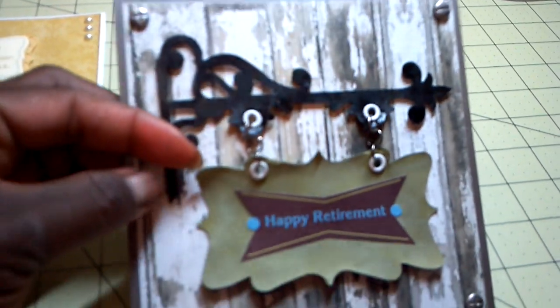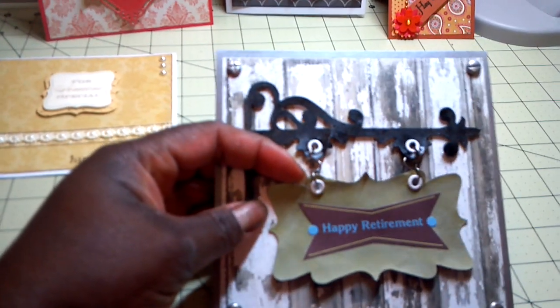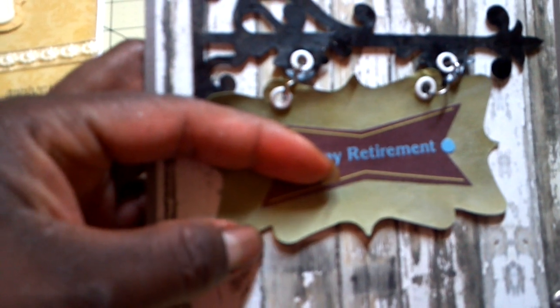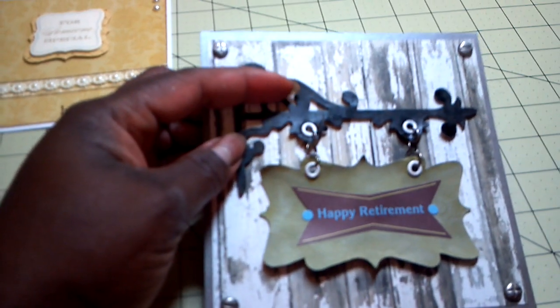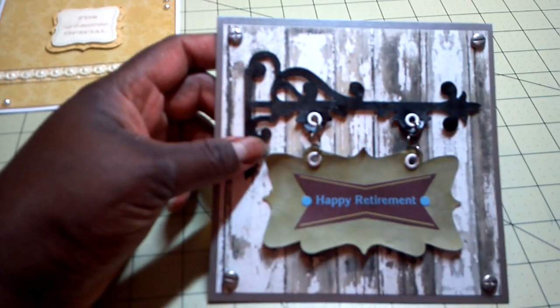This is a Tim Holtz die. For the sign, I just used card stock — I kind of wish I had used chipboard, but I used card stock. What I did was put a thin coat of Tim Holtz Distress Crackle Paint on there. It's a little textured, and then I went over it to change the color with some Tim Holtz Distress Stain. As you can see, the sign moves. For the iron part, I just went over it and brushed it with some glossy accents in black, which made it a little shiny and gave the card stock a little bit of texture. So this is an anniversary card.